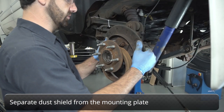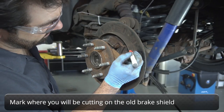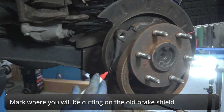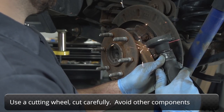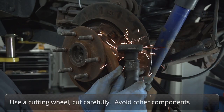Separate the dust shield from the mounting plate. Mark where you'll need to cut the old dust shield in half, ideally where there's the least amount of material to cut through, such as a bolt hole. Using a cutting wheel, cut through the face of the shield along the marked lines, being careful to avoid contacting other hardware or components with the cutting tool.